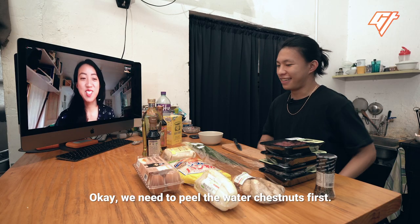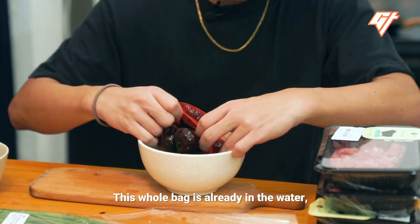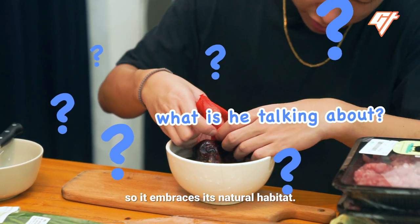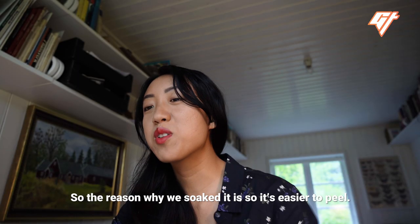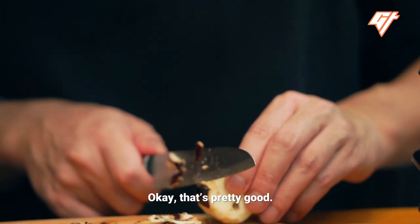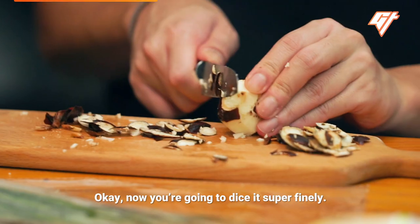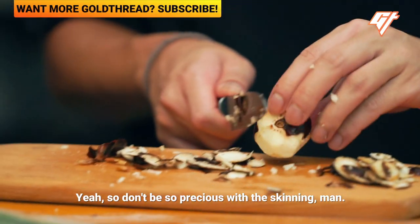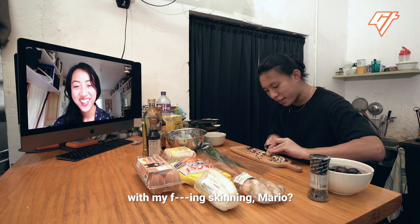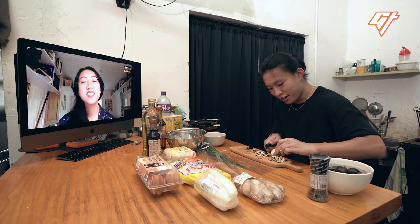We need to peel the water chestnuts first because you got fresh water chestnuts. This whole bag is already in the water, but now I'm actually cutting the net so it embraces its natural habitat. The reason why we soaked it is so it's easier to peel. This one's going to be hard. Now you're going to dice it super finely. Don't be so precious with the skinning — just chop off four sides.